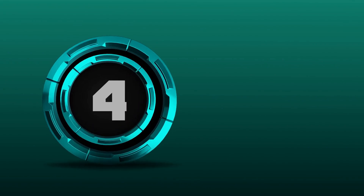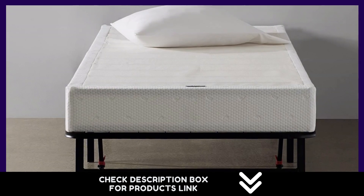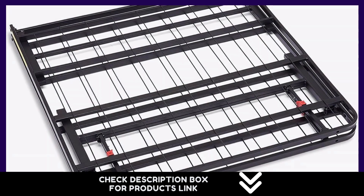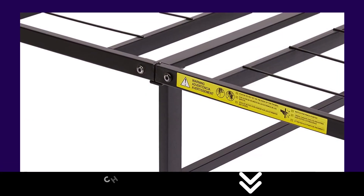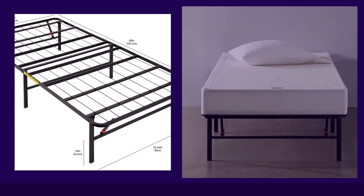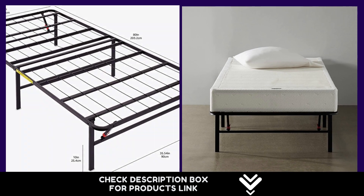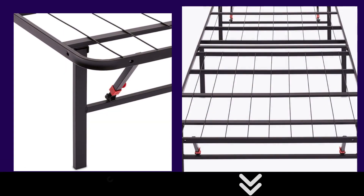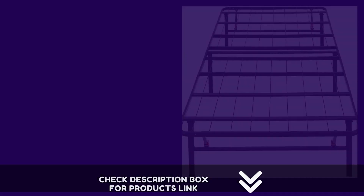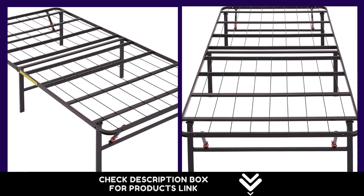Number 4: The Amazon Basics Foldable 14-inch black metal platform bed frame with tool-free assembly — no box spring needed, twin size. Product dimensions: 75-inch L x 39-inch W x 14-inch H, weight 26.3 pounds. Designed for sleepers up to 250 pounds. This twin platform bed frame offers a quiet, noise-free support foundation for a spring, hybrid, or memory foam mattress — no box spring needed. The folding mechanism makes the frame easy to store and move in tight spaces.